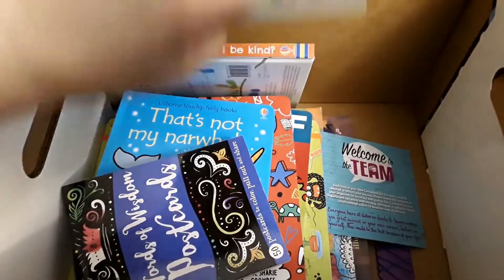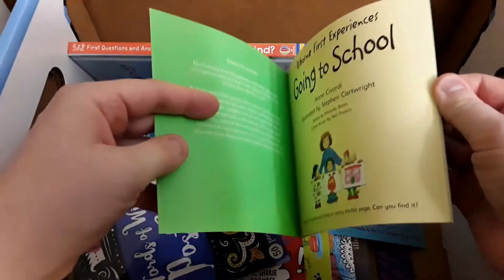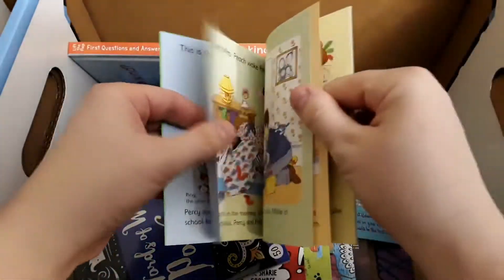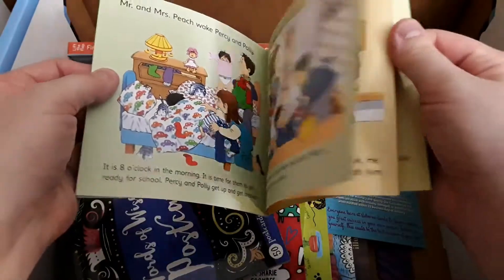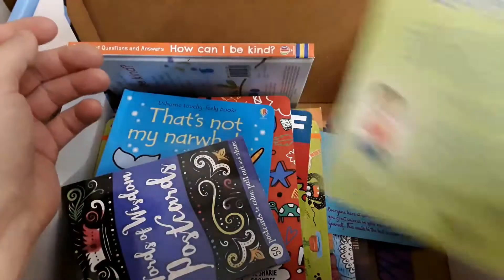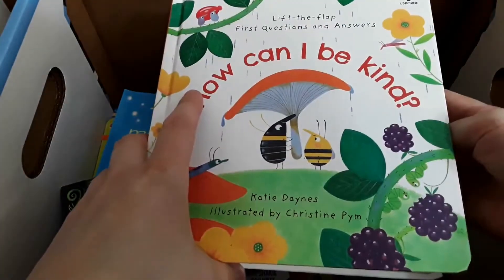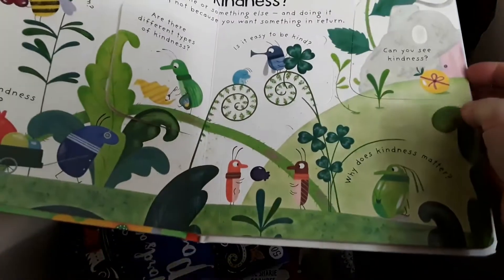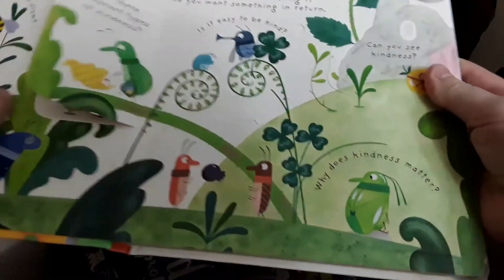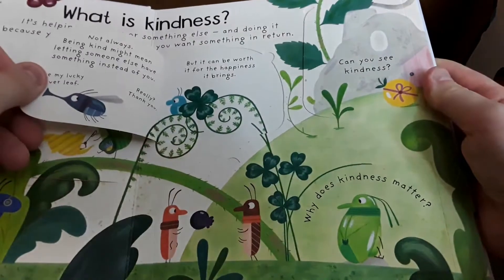I think this is the last mini. They have a whole series of these — like going to the dentist, I think maybe going to the doctor too. Alright, these are full-size books now. This is 'How Can I Be Kind?' — a lift-a-flap first questions and answers book. Super cute.